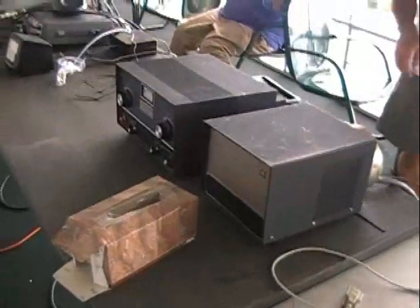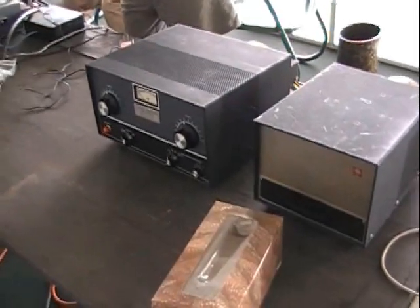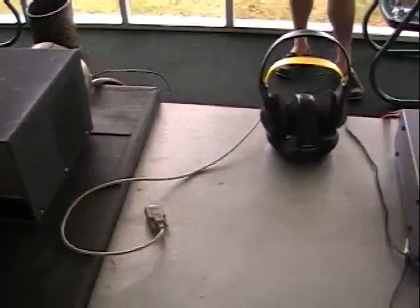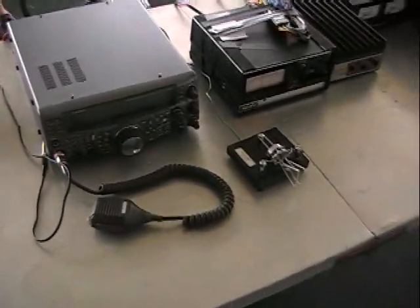That's a Swan six meter amplifier — kilowatt on six meters. And over here is another Kenwood that we're going to use on six. Oh look, a CW key!